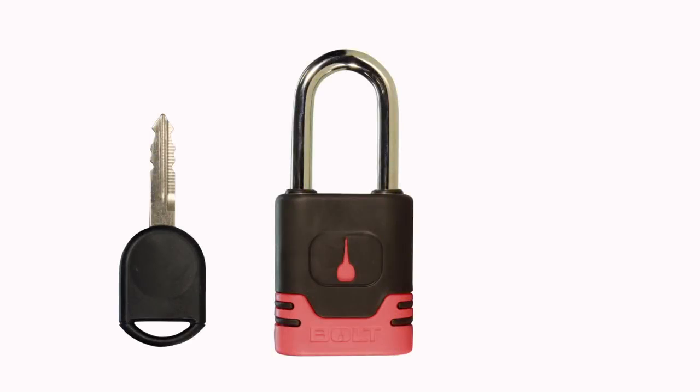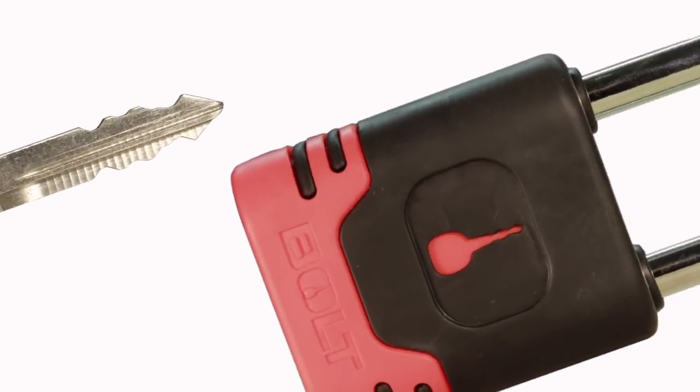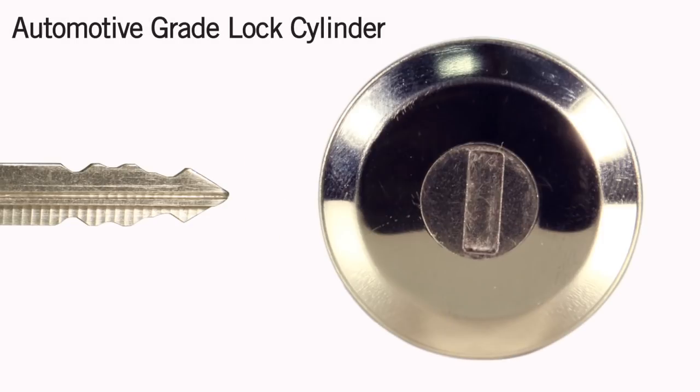This is how bolt technology works. Inside every bolt lock, there is an automotive grade lock cylinder.